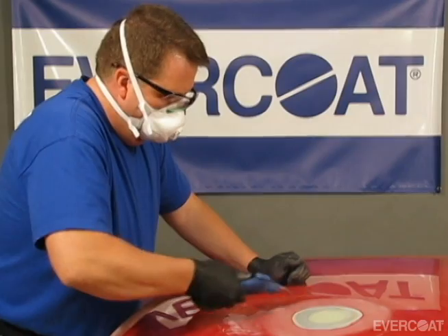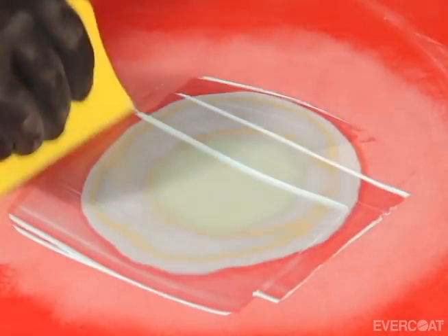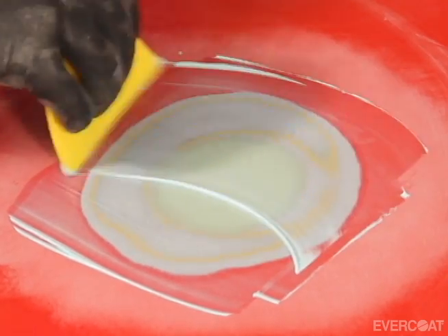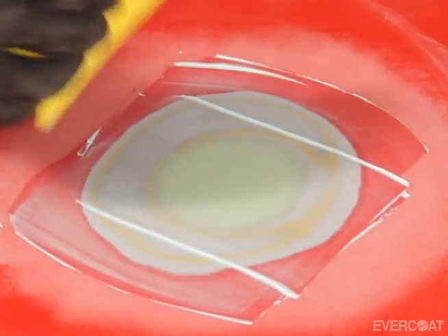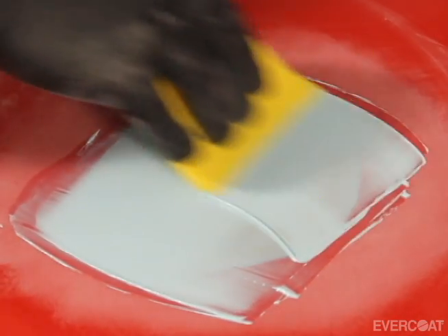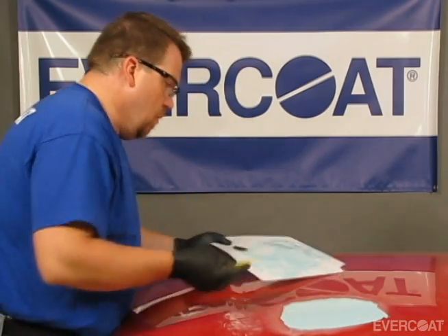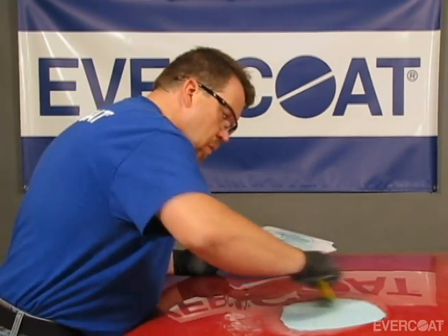Finish a repair with Evercoat's putty to minimize the amount of primer needed to finish the repair. Apply a finish coat of Evercoat filler or fine polyester finishing putty over the entire repair from paint edge to paint edge, and taper the filler into the factory paint.